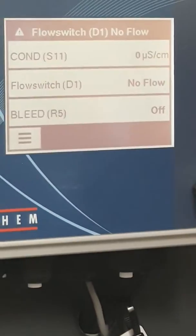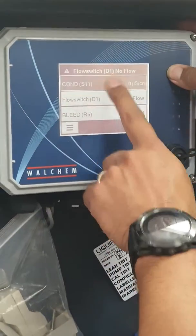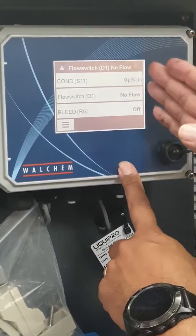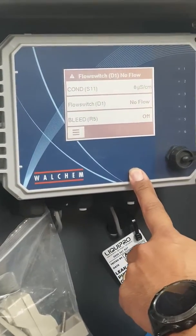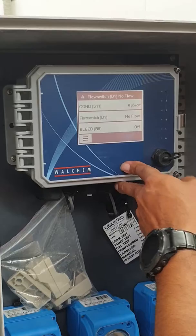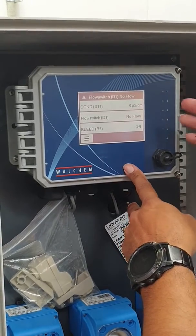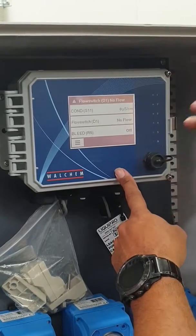This is just a quick overview of the controller — the WCT 600, or W600 Vision. What's really good about the W600 is it's a touchscreen, it has LED lights to show when a relay is activated, it has six relays, up to five digital inputs, and it can have up to four sensors depending on whether they are 4-20 milliamp sensors or standard Wallchem sensors. If it's a standard Wallchem sensor, you can only have two.